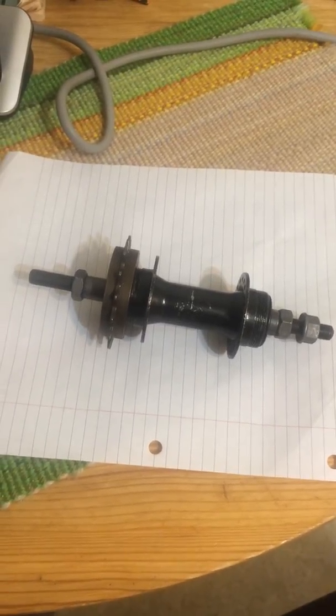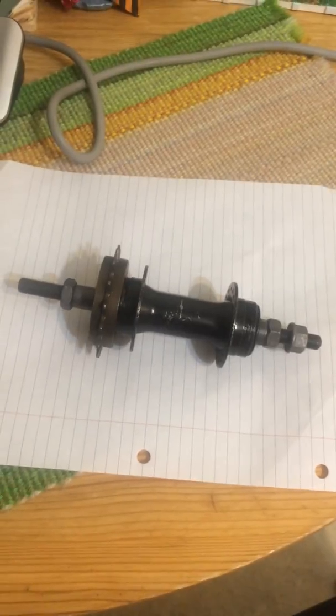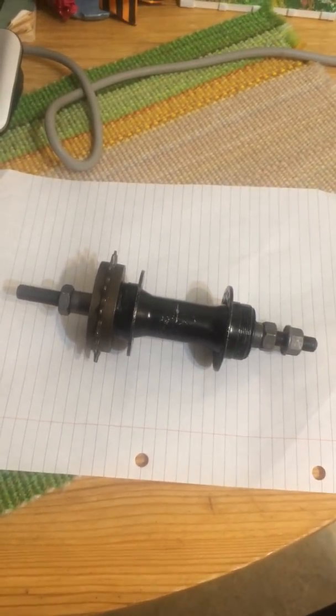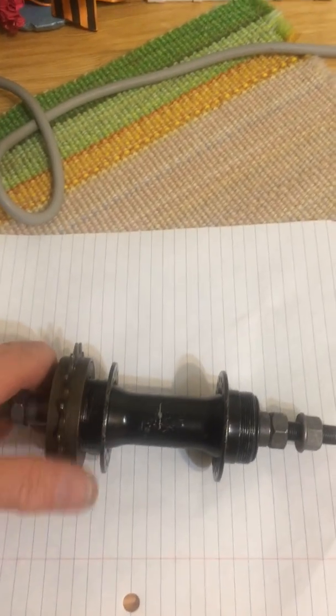Hello YouTubers, just a further update. Some people still seem to be confused about how you would use an ordinary freewheel on a dual threaded rear axle hub. Allow me to explain.